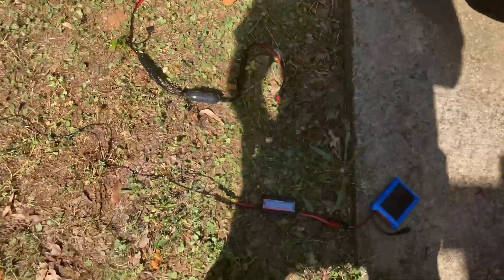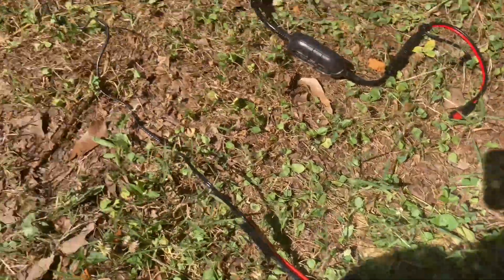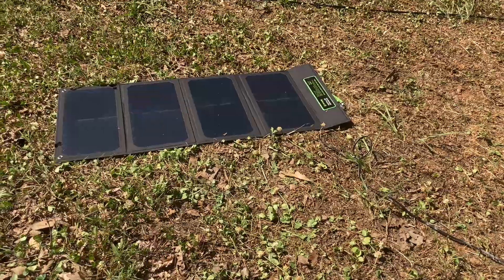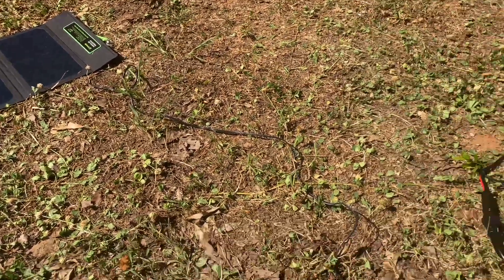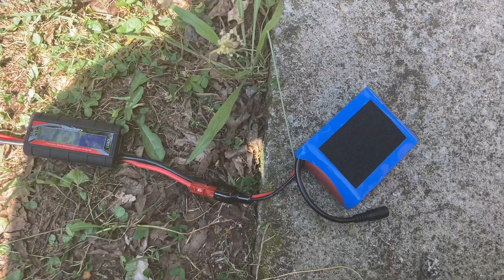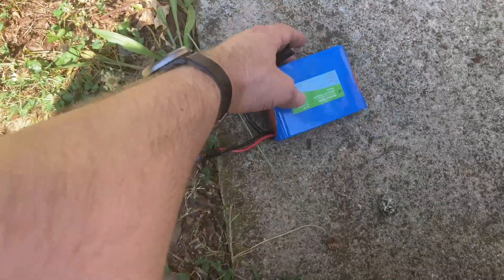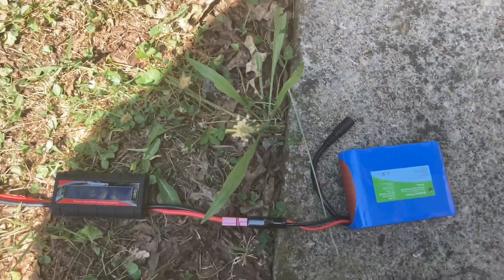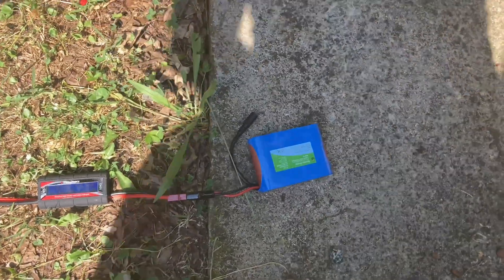I'm trying to figure out how to run this SolarFairy 30 — I think it's a SolarFairy 30S — to my BioAnno 3Ah battery that I use with my Lab 599 TX500 Discovery.